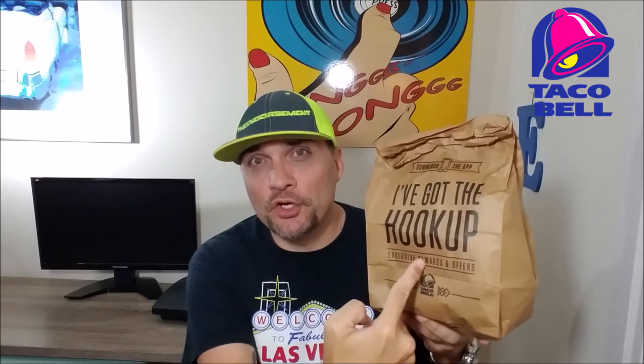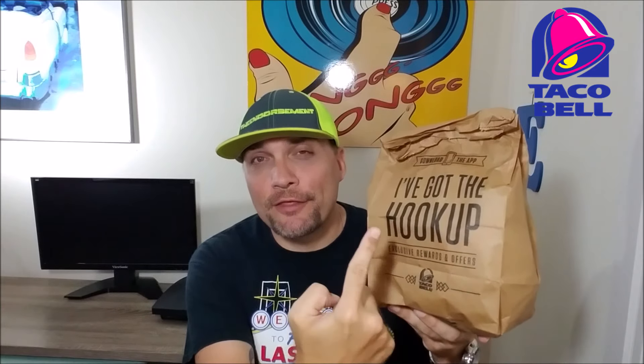What is up everyone, it is the Endorsement and it is time for another review. This is where I try something and tell you if you should like it or not. I can be very persuasive, and today I'm going to try to persuade you into the newest thing from Taco Bell.